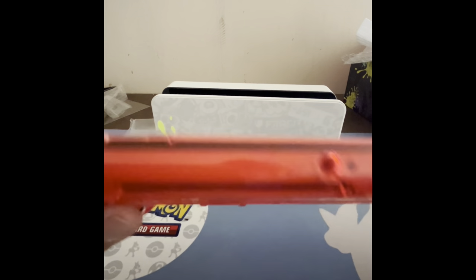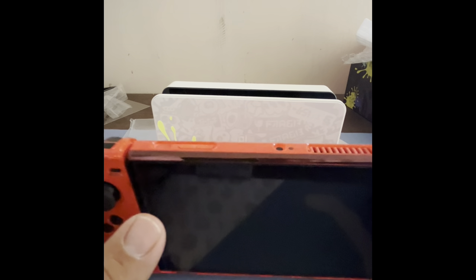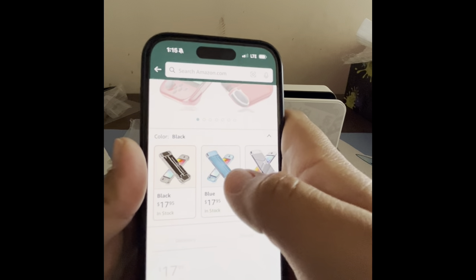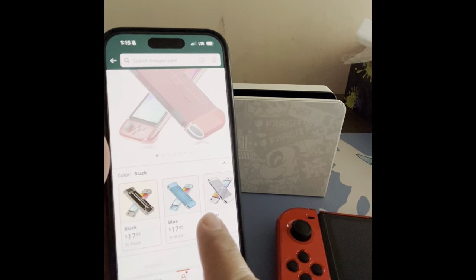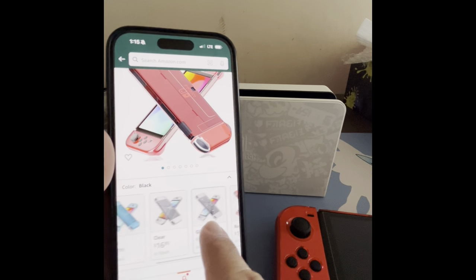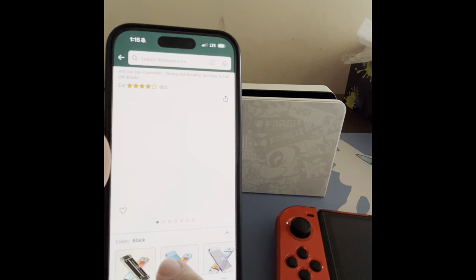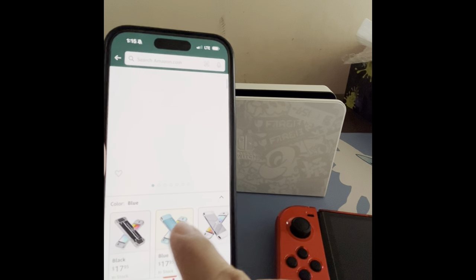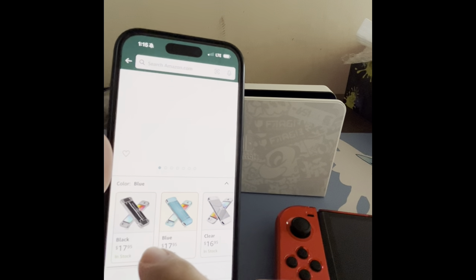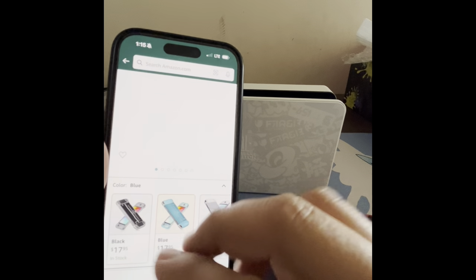I will recommend this and I'll leave the Amazon link so you can go buy it — it's worth it in my opinion. Since these are limited editions I want to keep the Switch protected. They also have it in blue, green, black, and clear glitter. Here's the red one, here's black, here's blue, and clear glitter. I bought the clear and the red, and I'm going to buy another clear one. Different prices: the clear one is $16, the red is $18, the glitter is $17 — just a couple dollars difference.